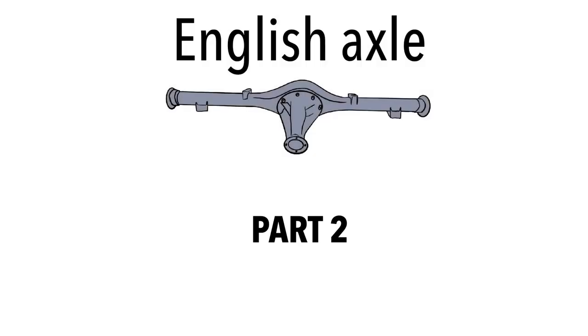Hi again ladies and gentlemen, boys and girls. Welcome to part two of the axle series videos for the Escort. Apologies for the length of time it's taken to get this video out. Life is pretty crazy with COVID-19, but we'll jump straight into it. We're talking axle widths and axles that came on the Escort Mark One and Mark Two.